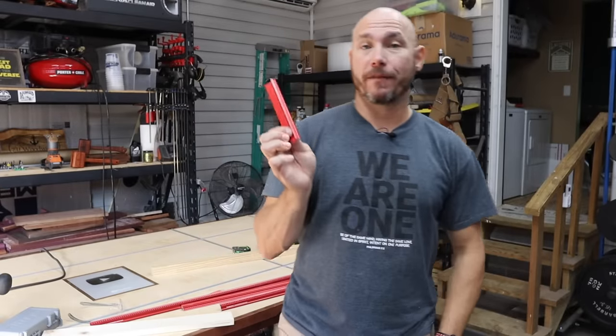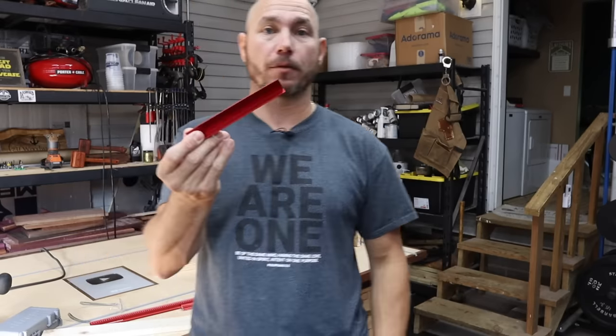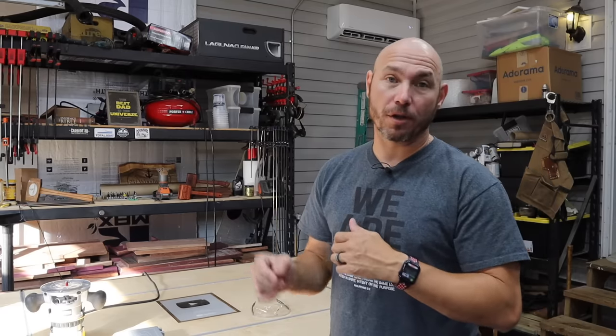If you do get the 12 inch and you wear a woodworking apron, this thing will fit right in there — easy peasy. Click that subscribe button below and click the bell icon next to it. Click 'All' so you get notified of all our new content.